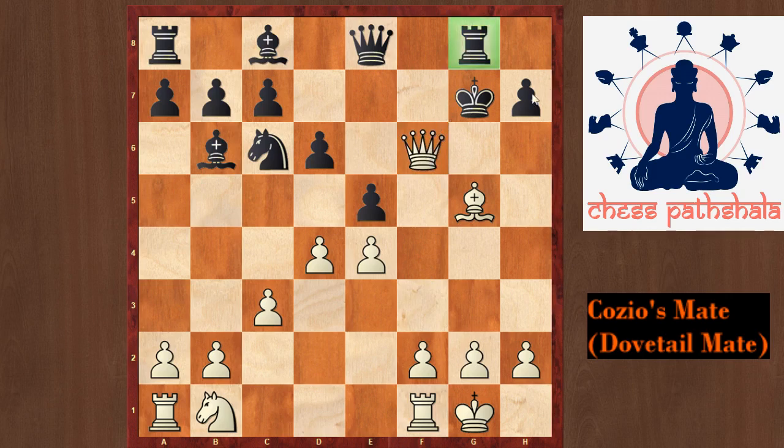Once again you can see these two black pieces are trapping the black king, and the queen is doing a nice job of covering all the squares as well as simultaneously checking the king. This queen is also defended by the white bishop — hence it is a checkmate.